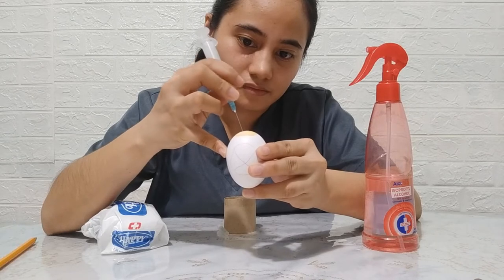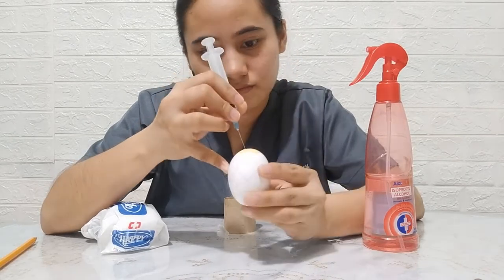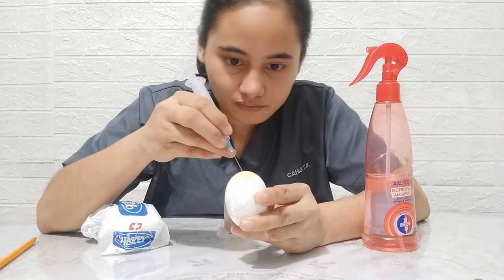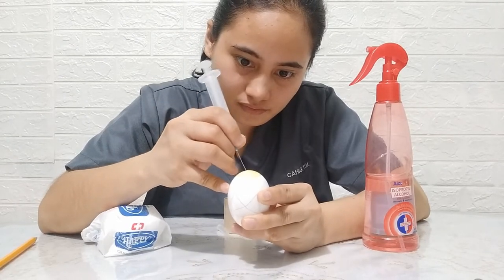Pierce a hole on the shell with a needle using a twist-and-turn technique. Supposedly, an egg borer is used in this step, but due to the distance learning setting, an improvised egg borer or syringe will suffice.